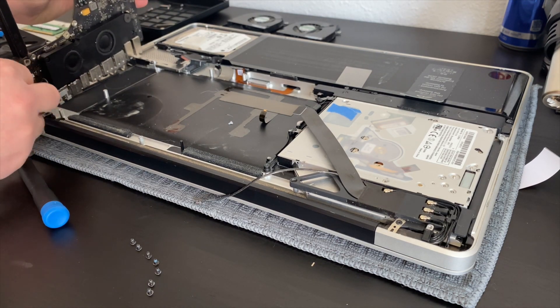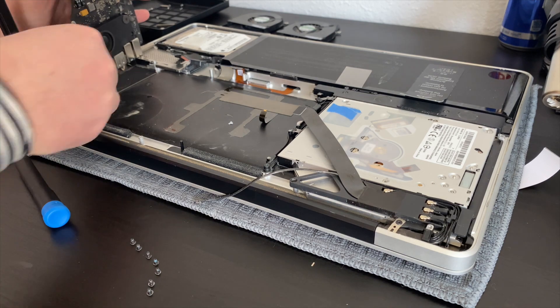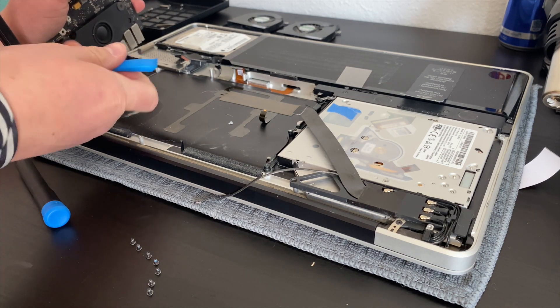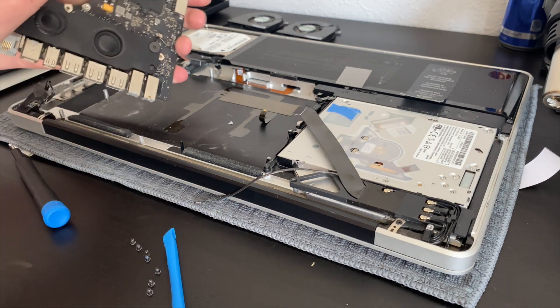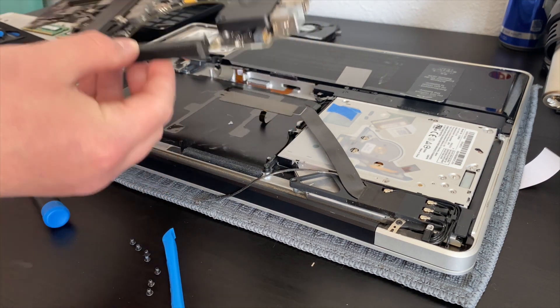With all the screws removed, we can remove the motherboard from the housing. There's one cable on the bottom left of the motherboard that you need to remove before you can actually take the motherboard out of the computer.